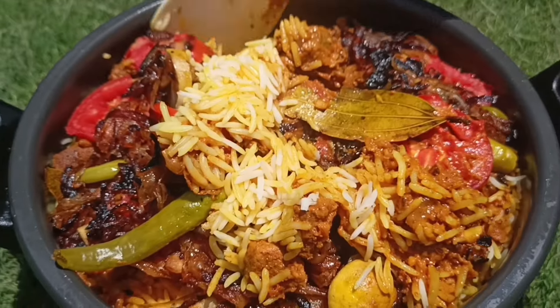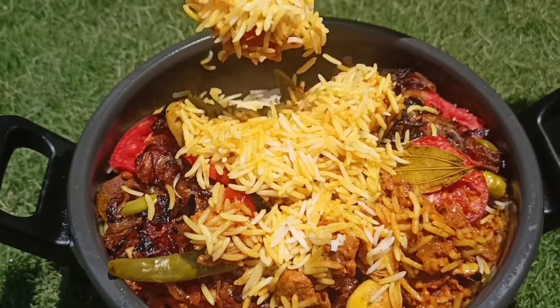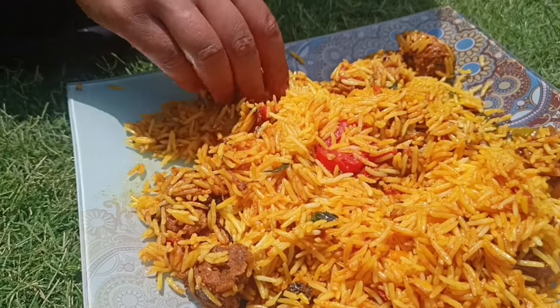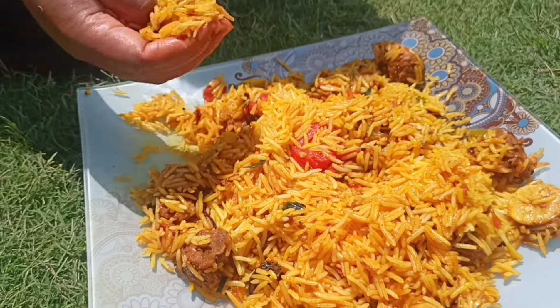Bismillahirrahmanirrahim. Assalamu alaikum. Welcome to Tuhun Day, Aikfir Sanya's YouTube channel. Yes, now you're cooking with Asma. We are going to make mutton biryani. Please leave your feedback in the comment section below. Let's get started with this video.